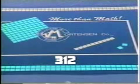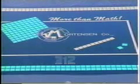Three, one, two — or three hundred and twelve. The children are already working in addition and subtraction in large numbers.